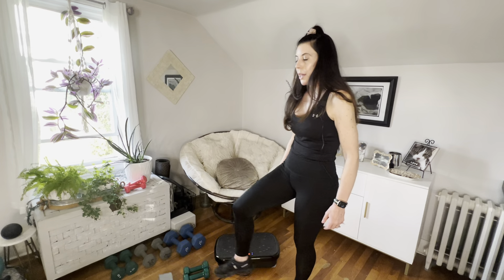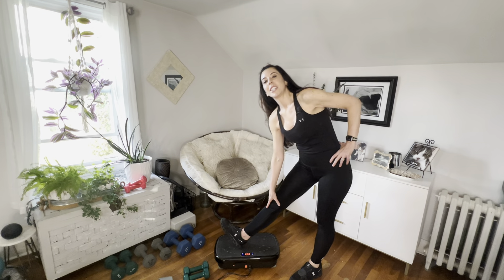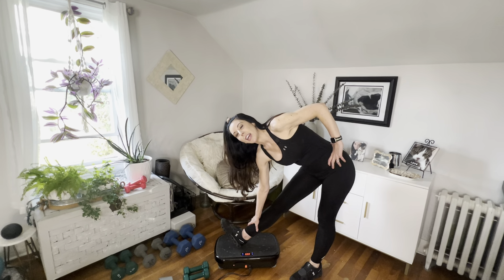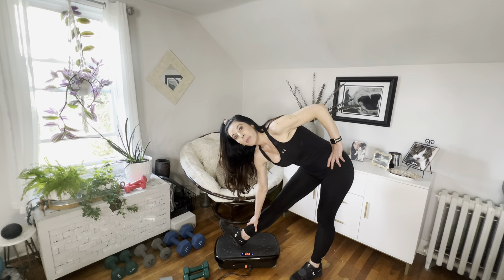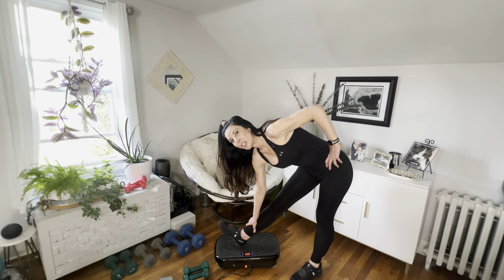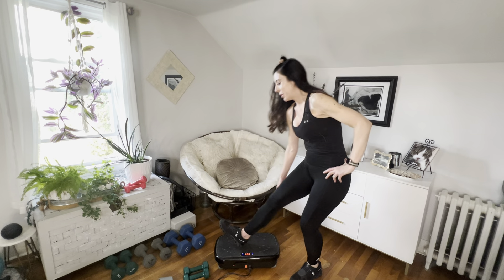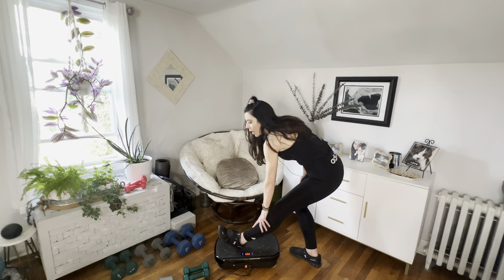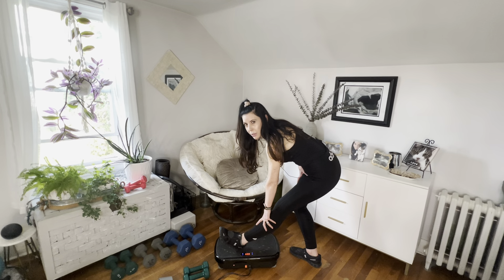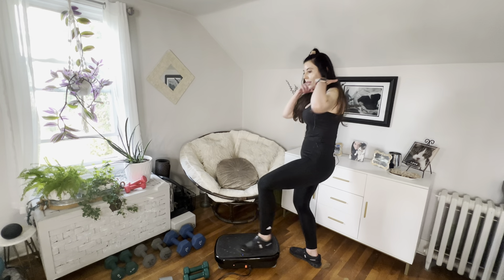Oh my gosh, I feel like my legs weigh nothing — they feel so light right now! We're going to pop our heel on the vibrating plate and just reach down and give yourself a well-deserved stretch. That was not something I do every day — it's like a special treat for our bodies. But it is super good for you, and I'm glad you were able to try it.